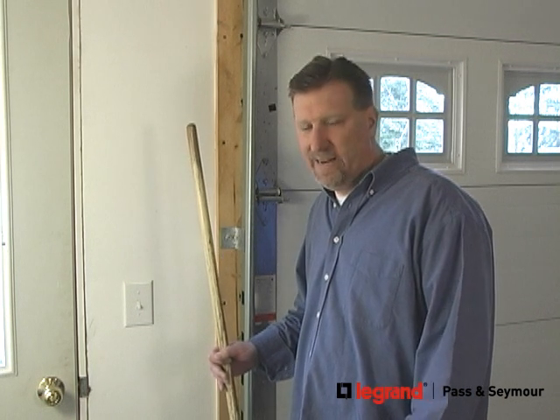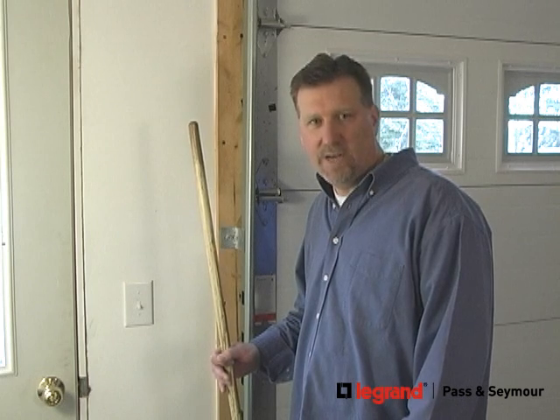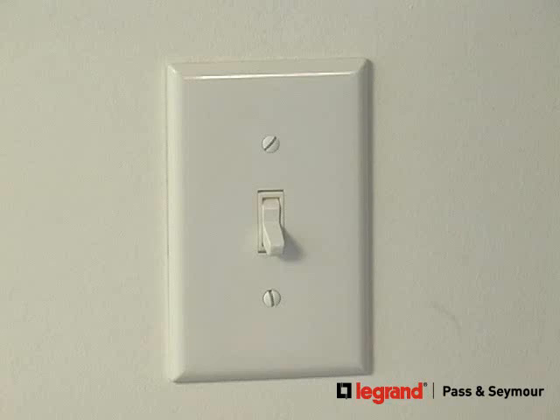I'm always working in the yard and it's a hassle bringing my tools in the garage and trying to find a light switch. So today I'll be installing an occupancy sensor.